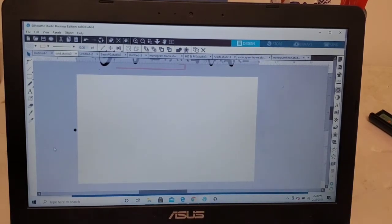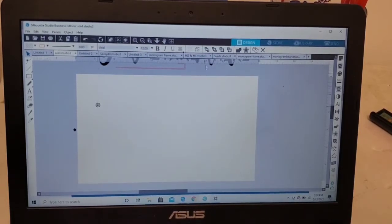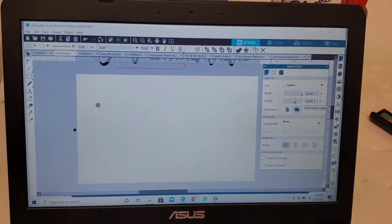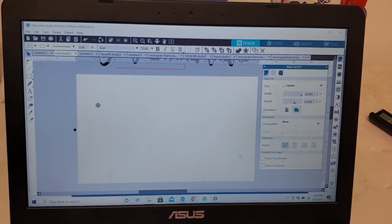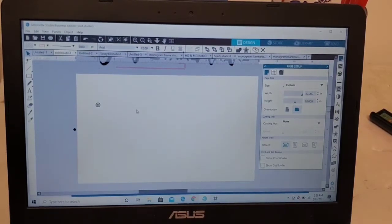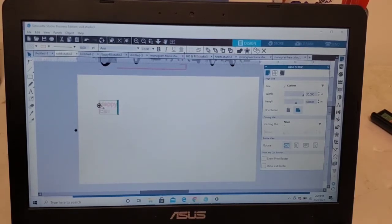I have my Silhouette Studio open and I'm just going to do a basic design today — my mat is just going to say 'Happy Easter.' Before you get started, be sure that you come over to your page setup panel and size your cut area to whatever size doormat you're using. The doormat I use is normally 18 by 30, so 18 inches tall and 30 inches wide. I generally like to make my design pretty large so you can actually read it.